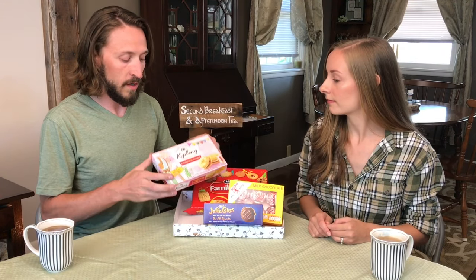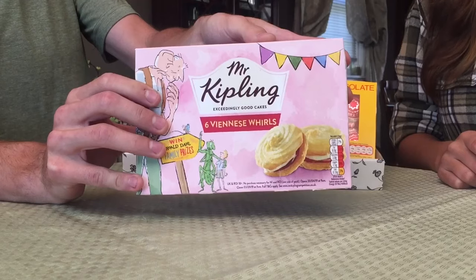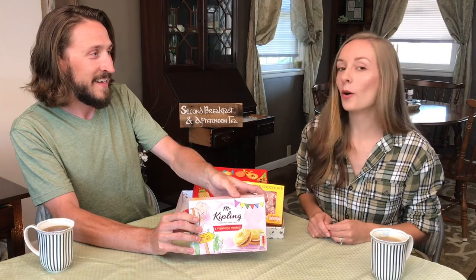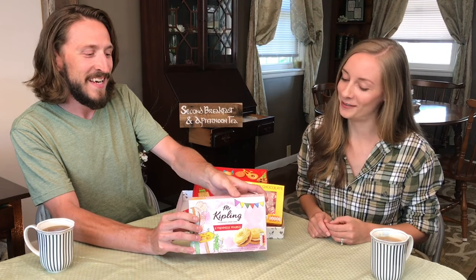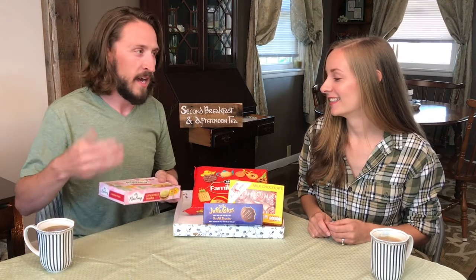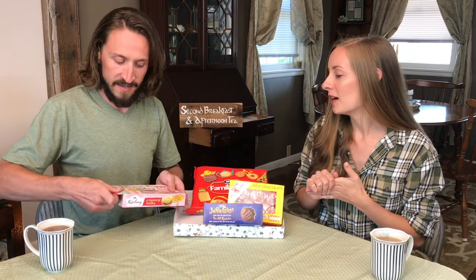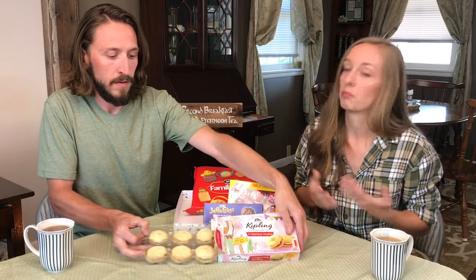We're going to start off with the ones in the front — these are the ones that accompany tea, at least according to Jillian. We're starting off with Mr. Kipling — six Viennese Whirls, always exceedingly good cakes. We actually had tried a Mr. Kipling unicorn cake before. This one has raspberry jam inside — I don't know if they come in different flavors, but this one is raspberry.